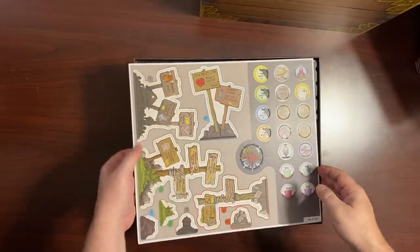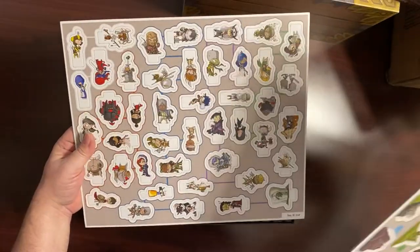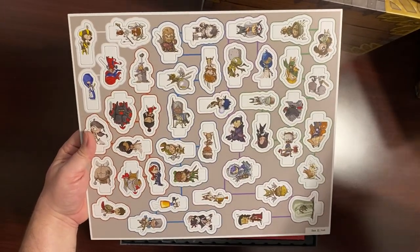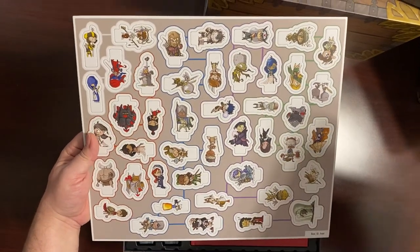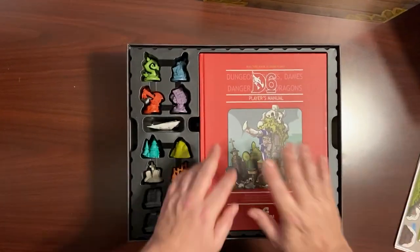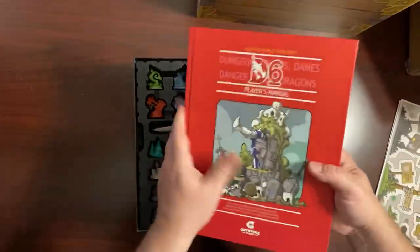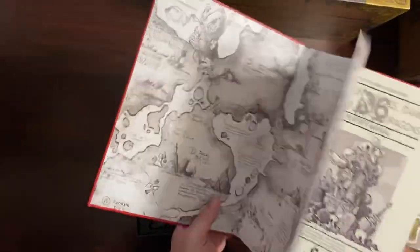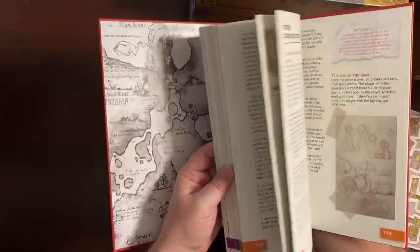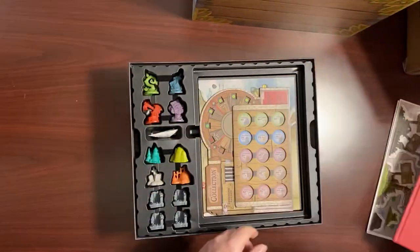Right on top you have your punch-outs — you get your spinner and your tokens. You've got your cut-outs for the people, but I'm going to use the minis so I'm probably not going to really use those. This is something I was really excited about: the rule book. It's a nice, thick, hardbound book with beautiful pages and lots of good artwork by Jesse.